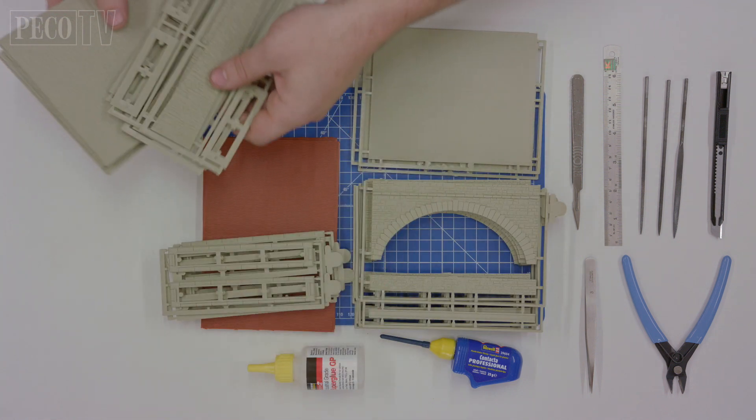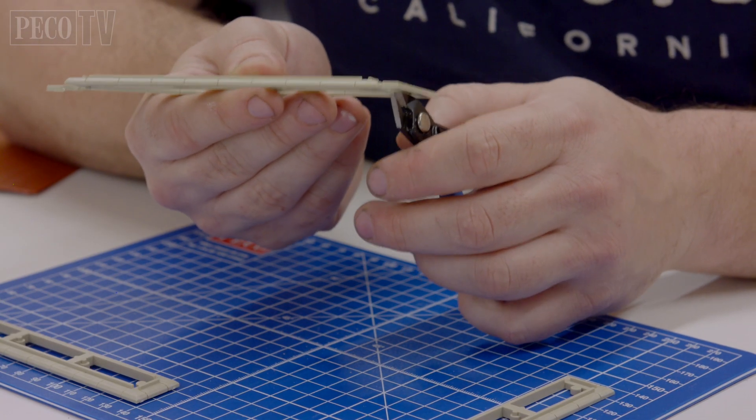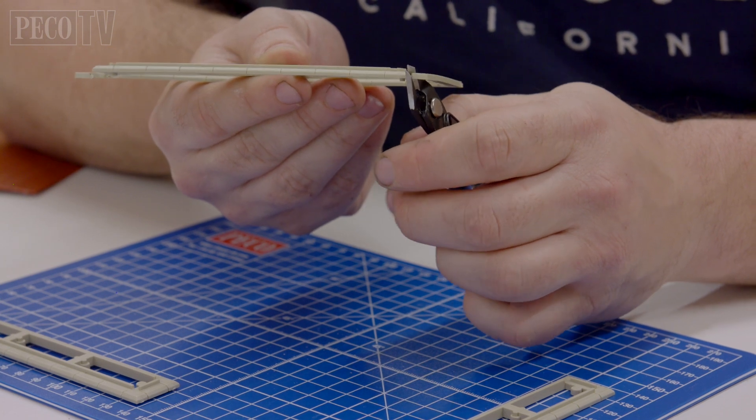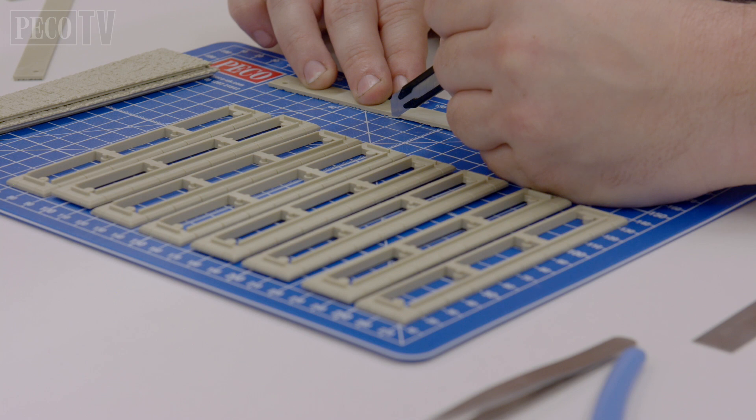Keep your instructions to one side as you'll need them for reference during your build. Lay out all your kit's components in order to familiarise yourself with all its parts. Start by removing all the kit's components from their mouldings. This can be done with a pair of plastic cutters or a modelling knife.